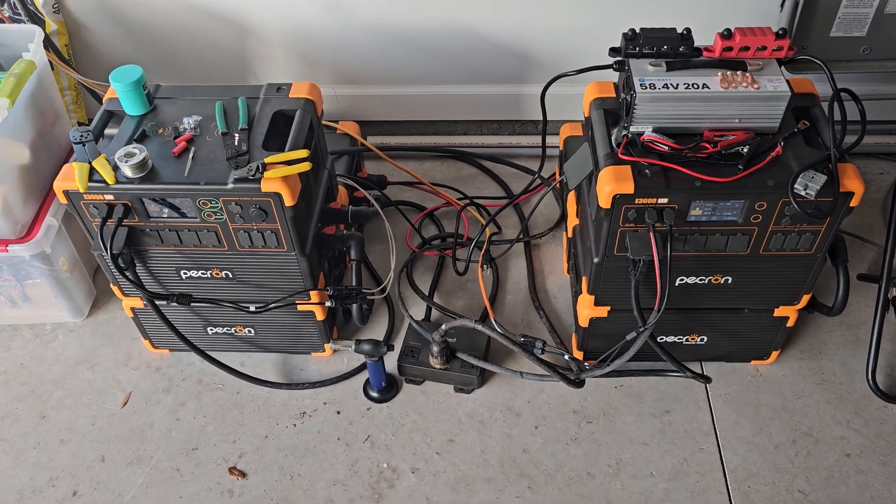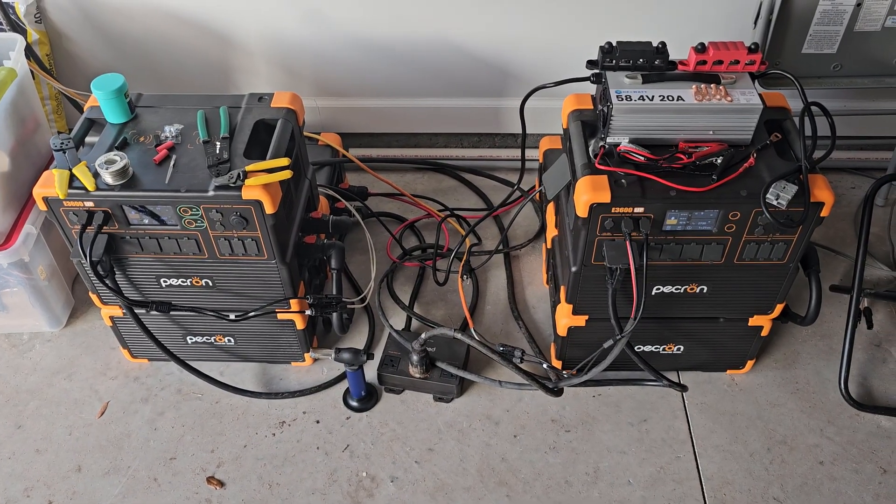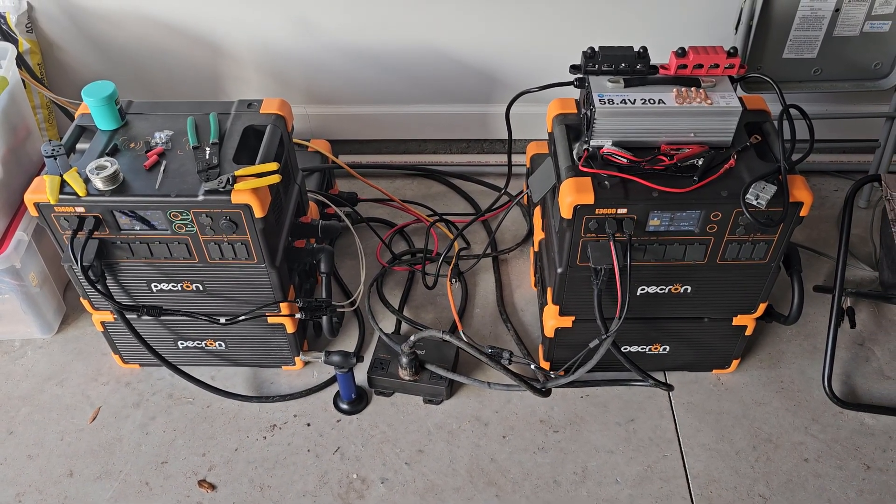That's the game plan for right now until I get some more solar panels up, get the arrays high, and get as much sun as possible. Thanks for watching — don't forget to like and subscribe.